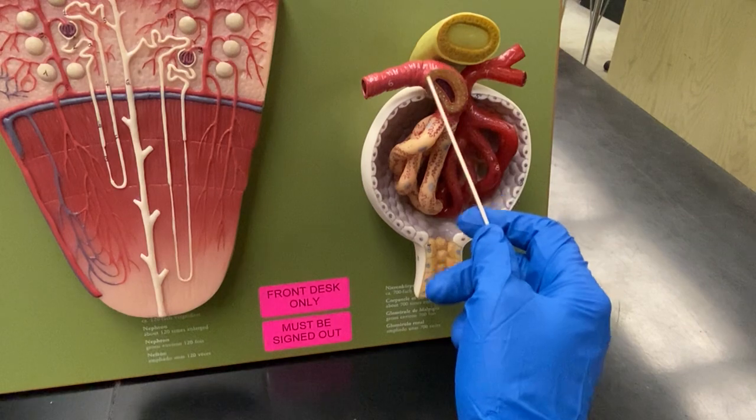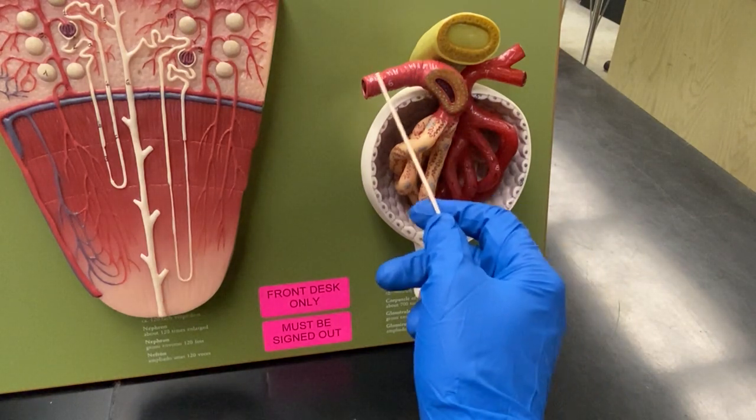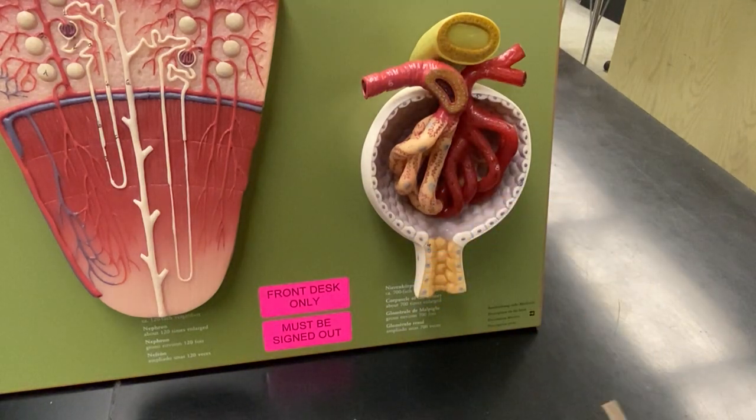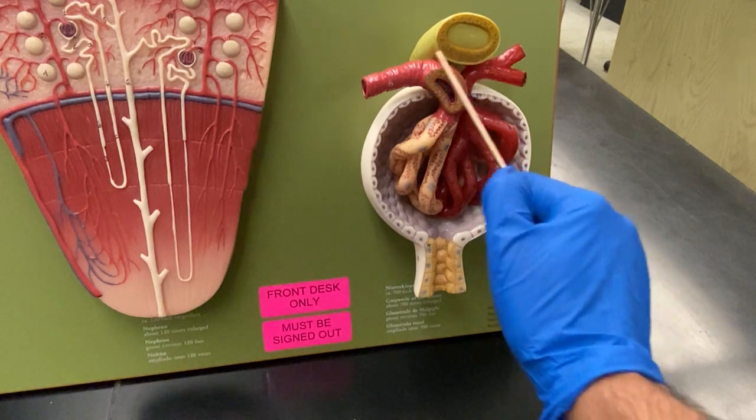Right in here we have what are called the juxtaglomerular cells, located on the afferent artery. What they do is they have baroreceptors that sense the pressure, and if they sense that there's too much pressure, they may release something called renin to regulate your blood pressure. That's the role of these cells right here.